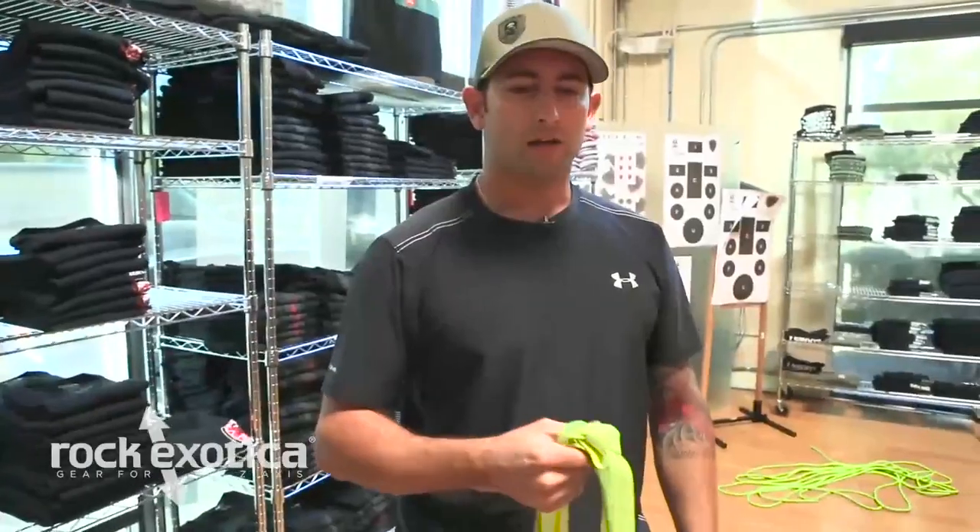What's up guys, Instructor Chico here with special guest Instructor Blue and Bobby from HQ. We're going to show you some improvised litter techniques you can do with webbing and rope, to get you excited about some upcoming wilderness first aid classes where you'll learn things like that and more. Check it out.